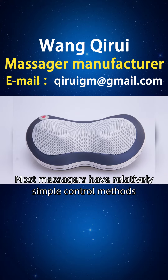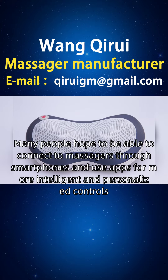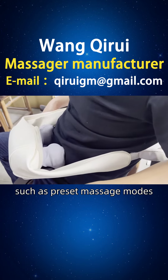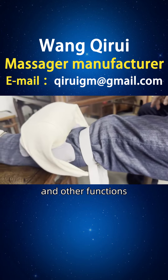Most massagers have relatively simple control methods, with only some basic buttons or knobs. Many people hope to be able to connect to massagers through smartphones and use apps for more intelligent and personalized controls, such as preset massage modes, time settings, force adjustment, and other functions.